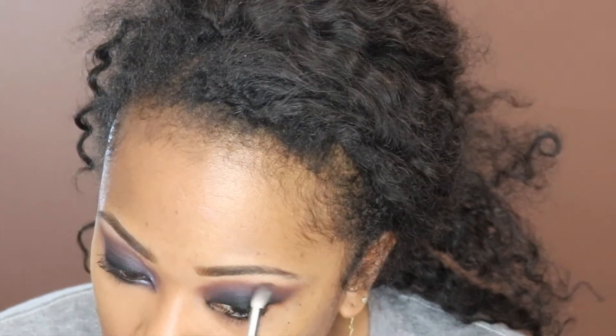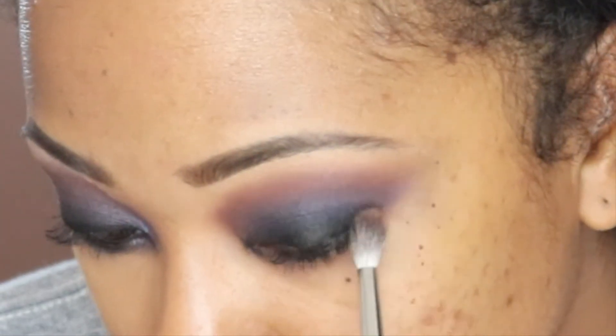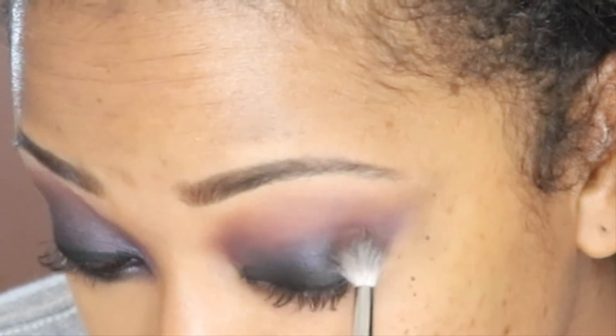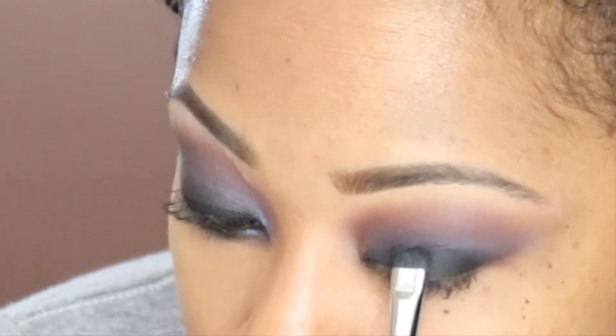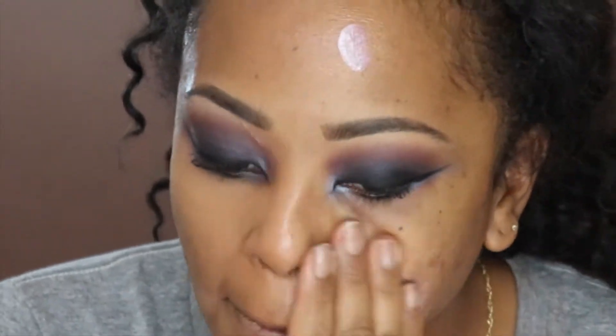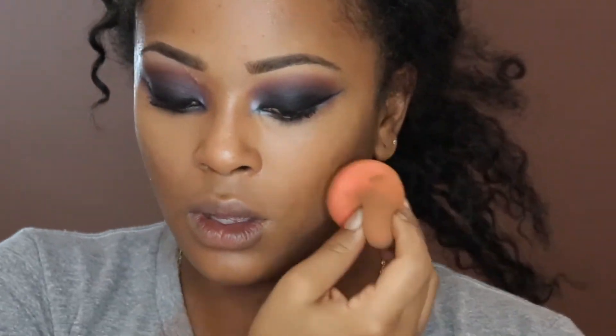I went in under the crease with a dark blue and a deep brown just to further blend that in, to give it a little bit of that purpley blue color to match my lips later on. Then I'm going in over that eyeliner with some black eyeshadow. Then I go ahead and complete the skin starting with my foundation.